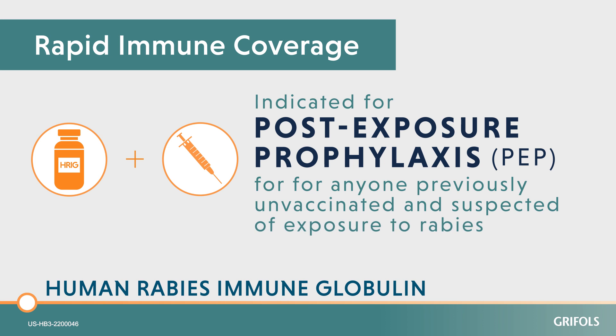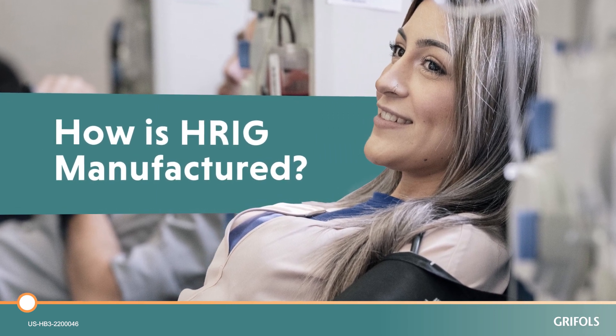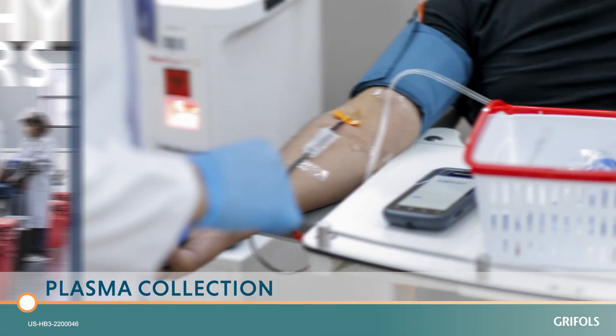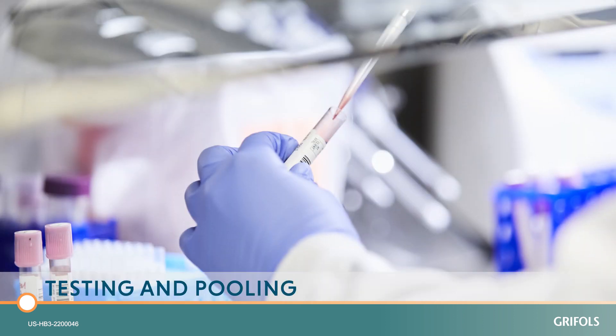HRIG is indicated for anyone previously unvaccinated and suspected of exposure to rabies. During this short video, we will explain what occurs during the HRIG manufacturing process. Manufacturing begins with the collection of plasma from healthy donors who have already been repeatedly immunized with rabies vaccine. This repeated immunization allows those donors to develop rabies antibodies.